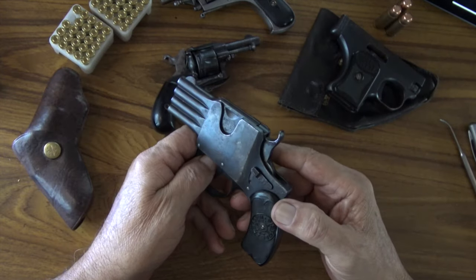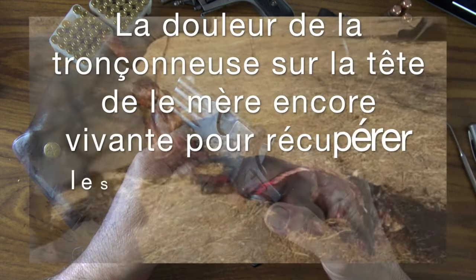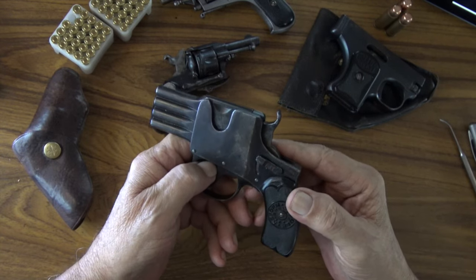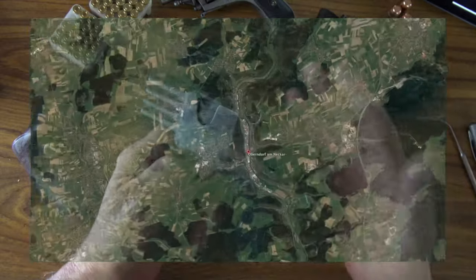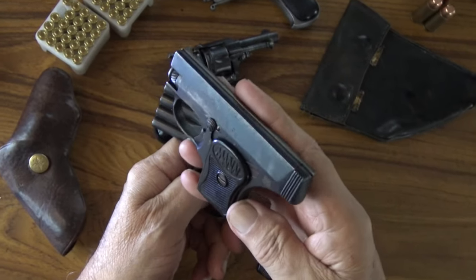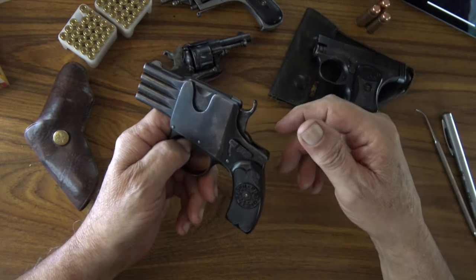Je ne porte pas vraiment Auguste Schüler dans mon cœur, car je suis un amoureux inconditionnel des animaux. Une mère éléphant met 22 mois pour faire un petit ; si elle se prend une balle, au bout de trois jours le petit est mort. Schüler est installé en Allemagne dans une région minière et sidérurgique, comme Walther à Zella-Mehlis, Mauser à Oberndorf, et Fritzman, dont j'ai déjà présenté le mini pistolet dans une vidéo dédiée.